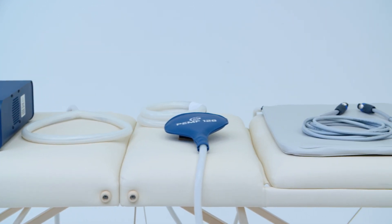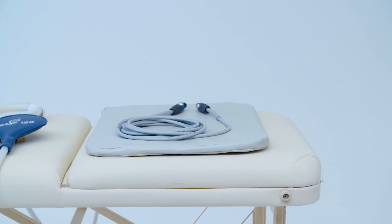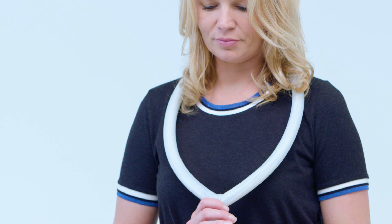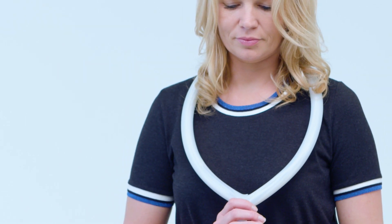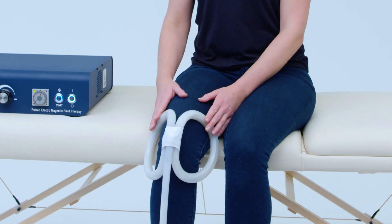The PEMF 120 is a high-intensity impulse system popular with practitioners, ideal for musculoskeletal conditions, improving circulation, and reducing swelling. The desktop model is most often used in a clinical or professional setting.